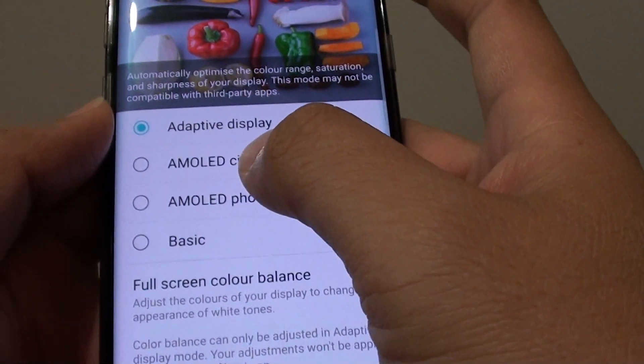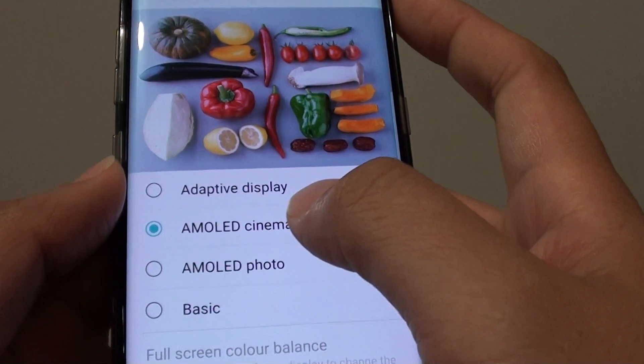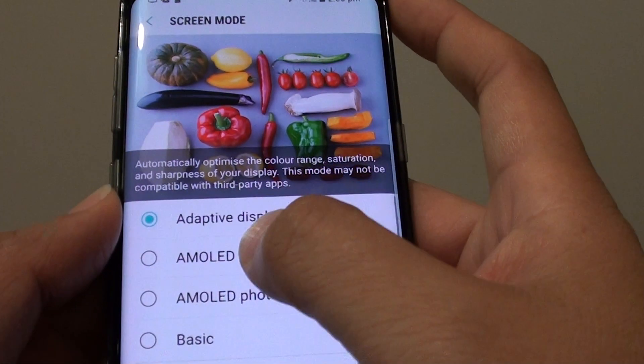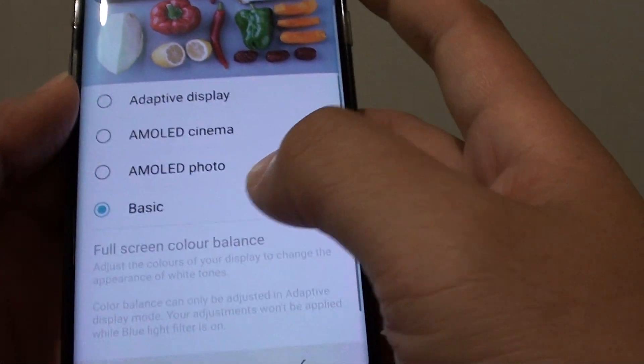Now you can also choose other options here that are preset. For example, if you choose AMOLED Cinema, you can see by tapping it the color changes. You can choose other ones as well, for example S-Basic.